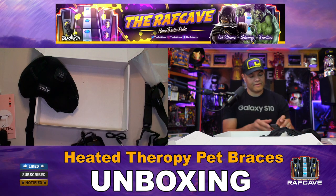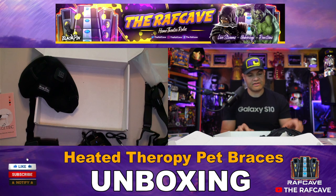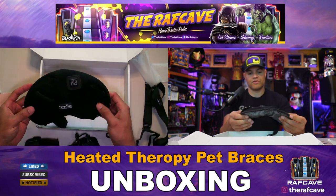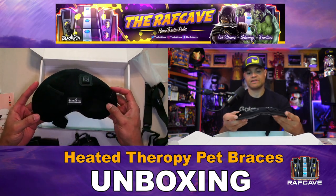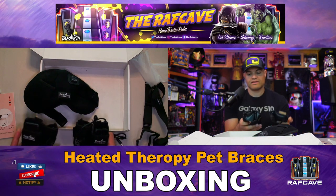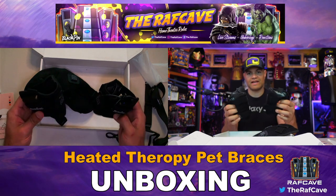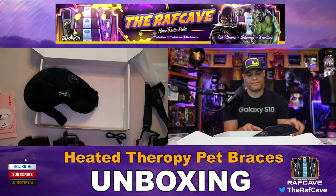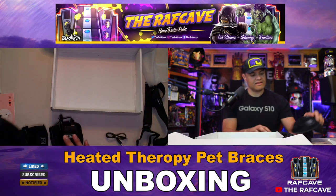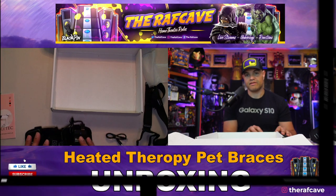They gave you two power bricks, so you're going to have to swap them depending on which therapy brace you want to use. If you want to use the back brace, put it in this larger one. Or if you just want to keep those joints warmed up, put it on the front legs or the back legs. Alright, I'm going to get this hooked up to my doggie and see how she thinks.